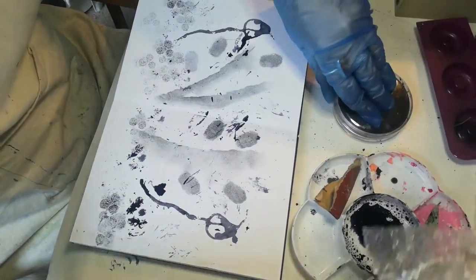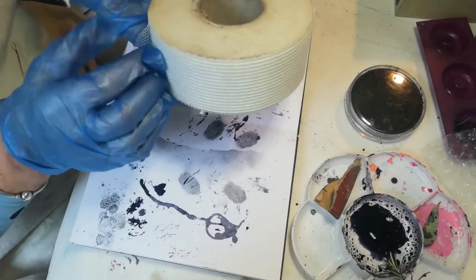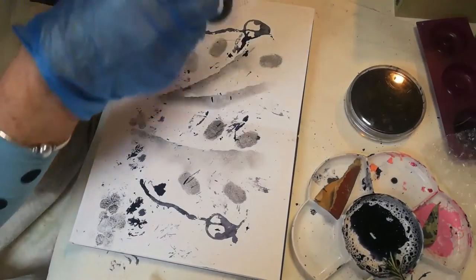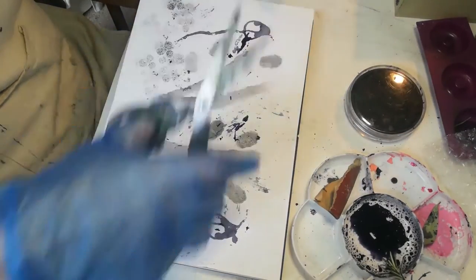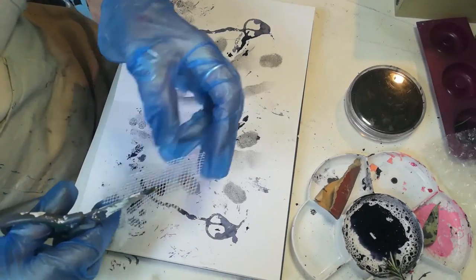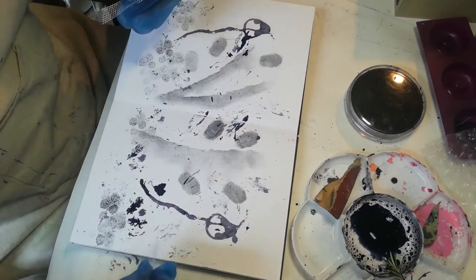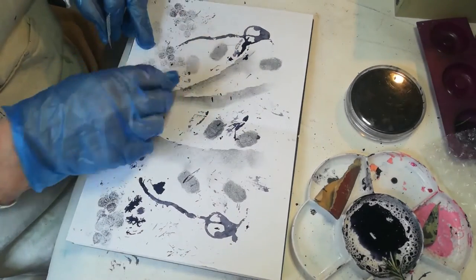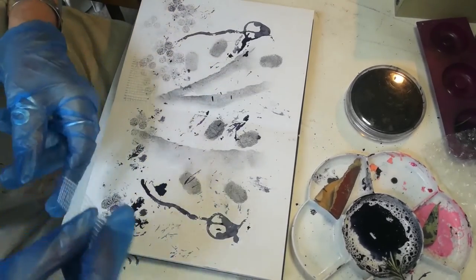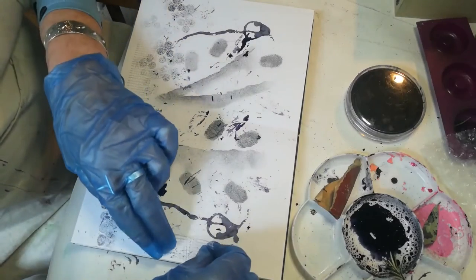Something I'm going to show you which is really good for collage is builder's scrim. You do need scissors to cut this — it doesn't tear. It can act as a stencil or just as part of your undergrowth, especially if you're doing allotment or garden type of things. I'm just going to pop that on; it has a little bit of sticky on it, but if you're going to leave it on, you do need some glue.